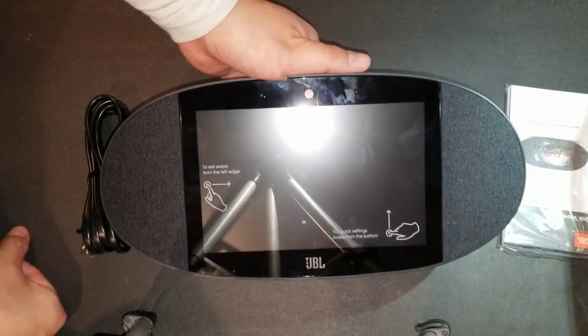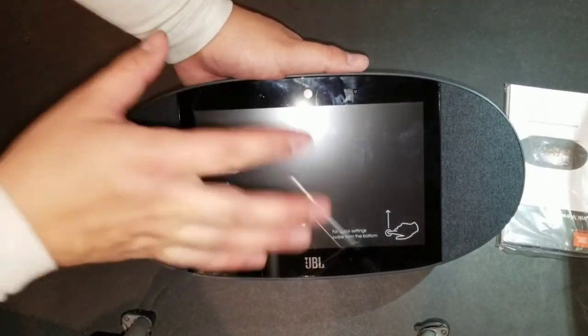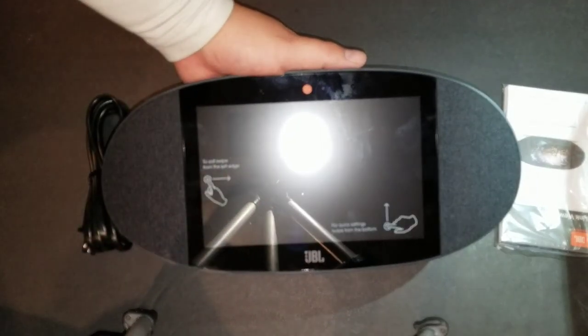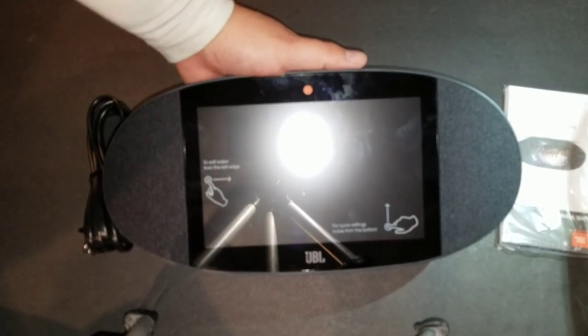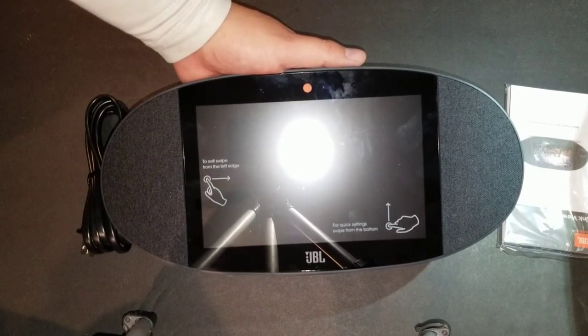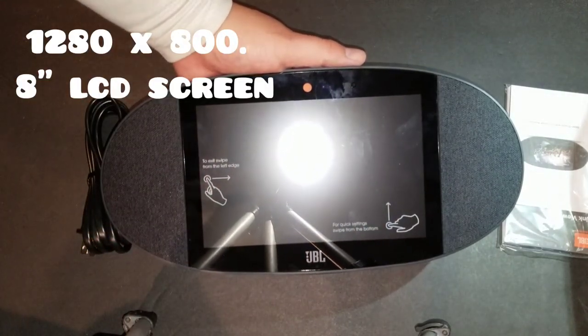Overall I do like it — it's not too big, not too bulky, it's pretty much the right size especially if you're going to keep it in your bedroom, living room, or dining room. In my opinion it's just the right size for a device that's not going to take up too much space wherever you plan on putting it.